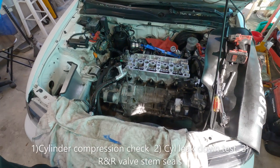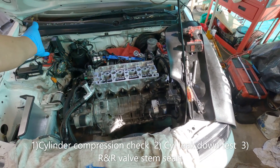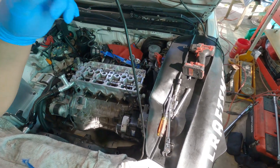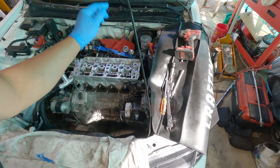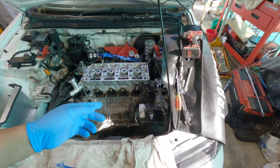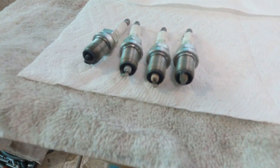I did a compression check and cylinders two, three, and four come out to about 180, but number one pegs around 210. I also bore-scoped it and that cylinder was swimming in a pool of oil. I already know it's coming from the number one cylinder because I pulled the spark plugs and that's the only one that is not looking good compared to the other three.